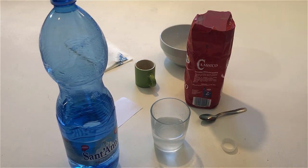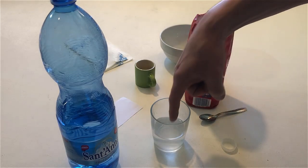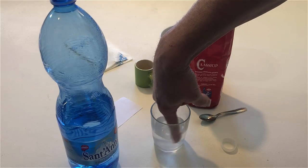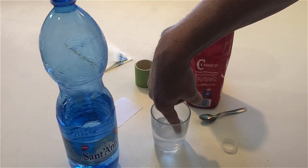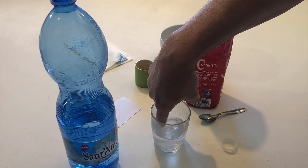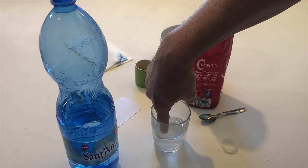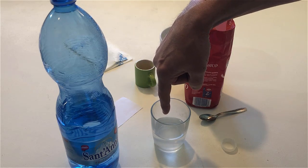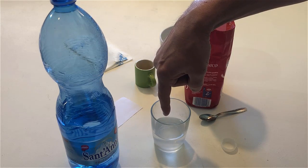Put your finger in the glass and stir the water. Stop stirring. Remove your finger. Shake the water off your finger.